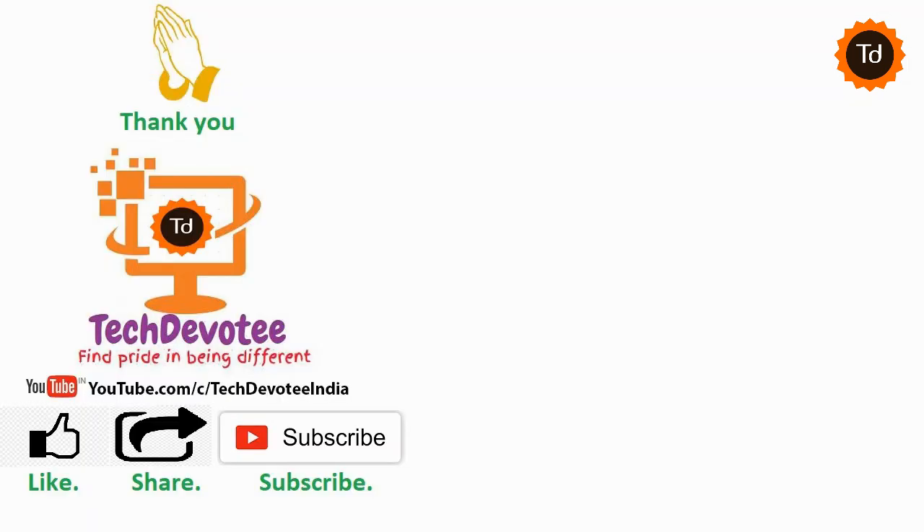That's all I had in this video. Thanks for watching. Please do not forget to hit the like button if you found this short video informative. Hope to see you in my next video soon.